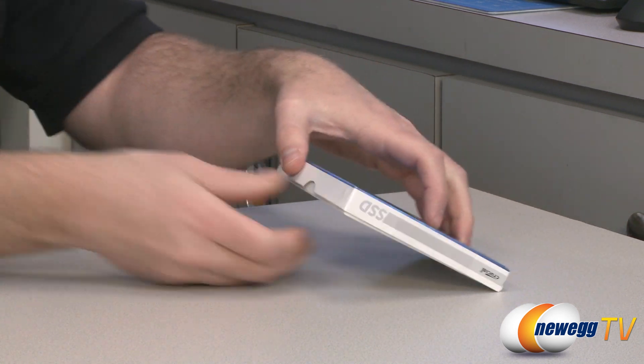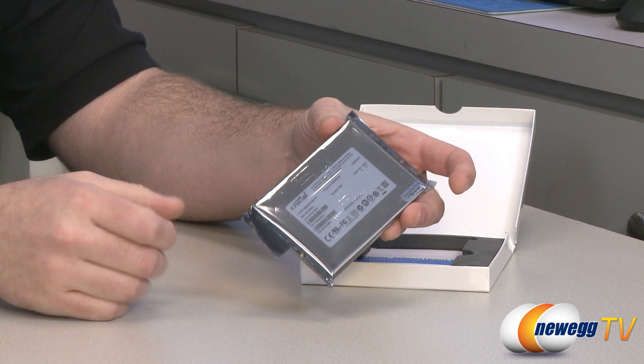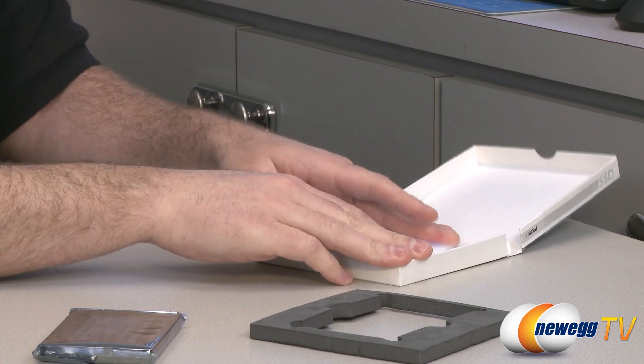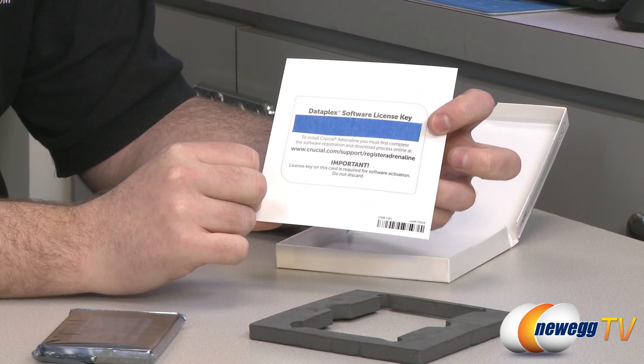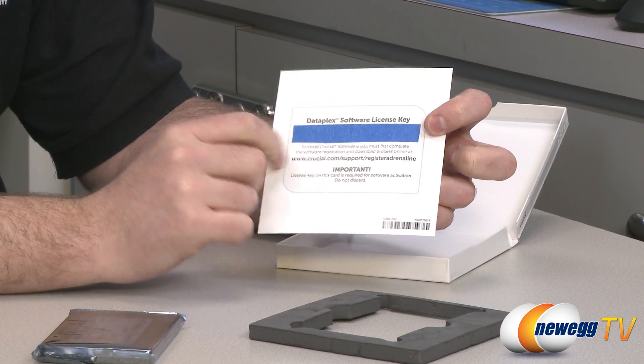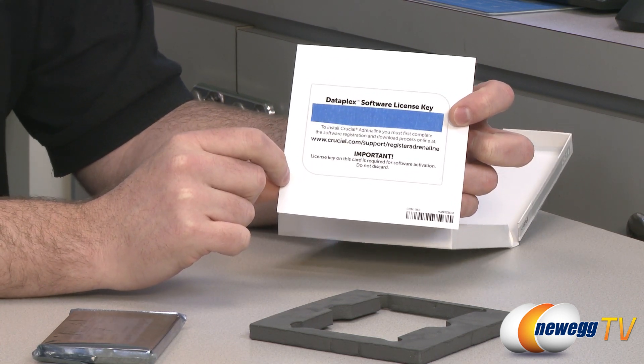There are all the required screws to mount the drive to the bracket and the bracket to the case. Next up we have the SSD itself in its protective packaging. At the bottom we have the important bit, which is the software. I've taped over the license key, but you go to crucial.com/support/register/adrenaline and you can download the Dataplex software from the site.